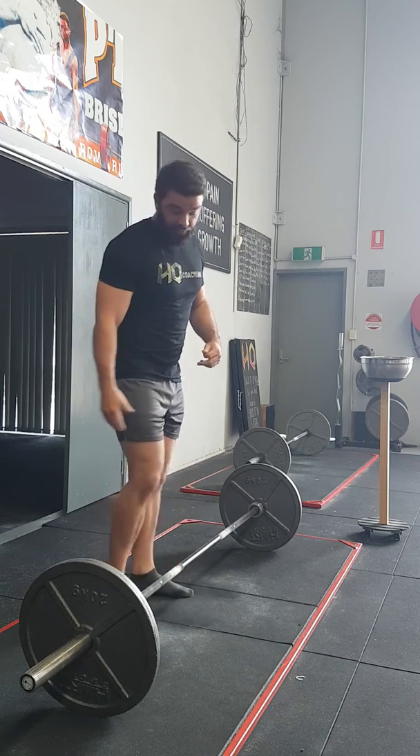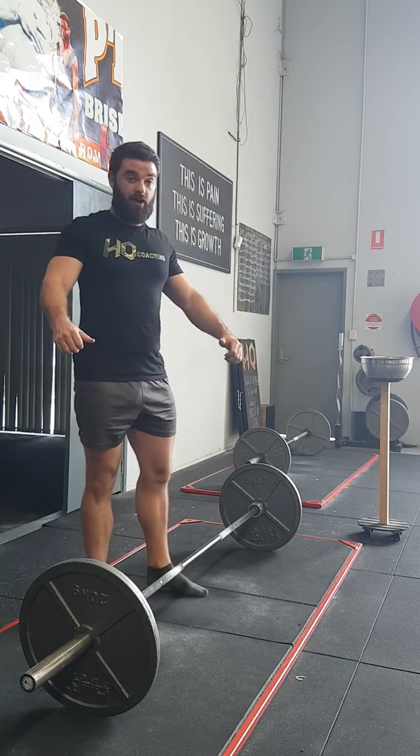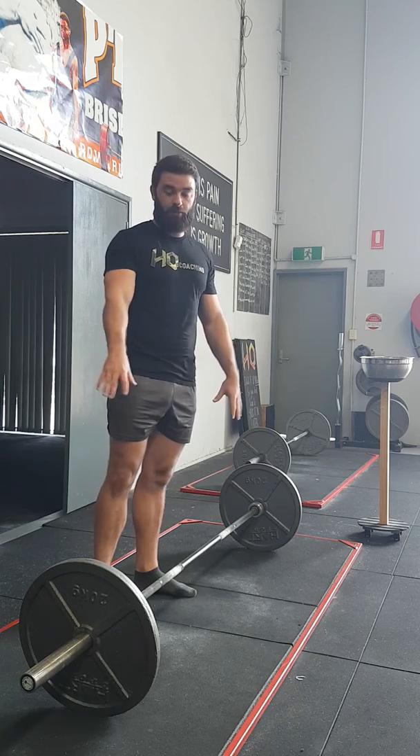So three main things: hip hinge — feel the tension through your hamstrings and glutes; upper back tightness; big air. Hold all three, hit the rep, take your time with them. And that's how you can perform the deadlift.